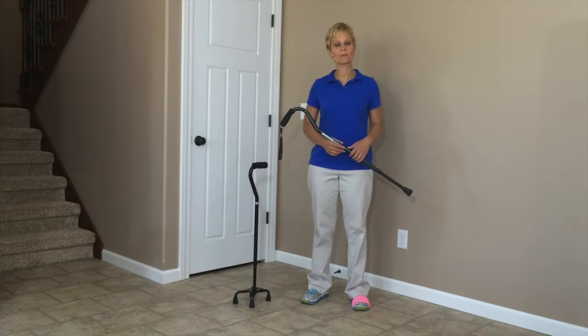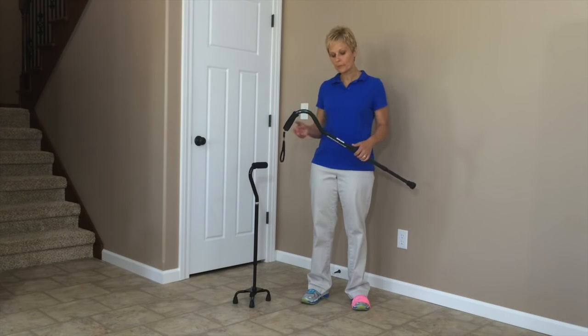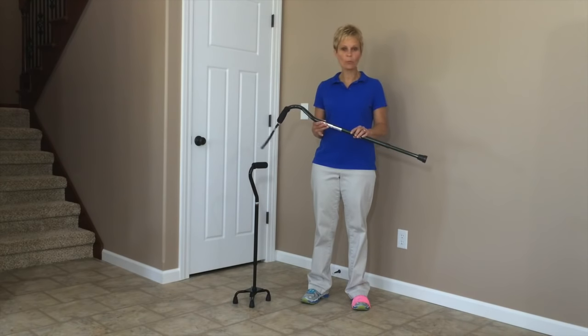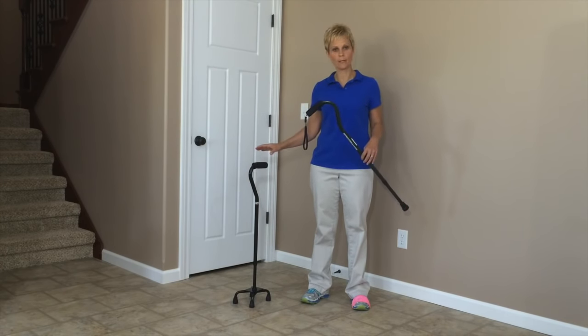Hi, Cindy here, physical therapist with Adaptive Equipment Corner. Today we are talking about how to use a cane. I'm going to be talking about the regular cane or single point cane as well as the quad cane, because you use these two in the same fashion.